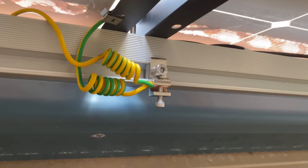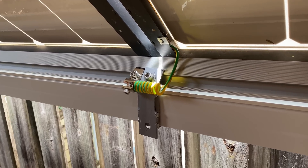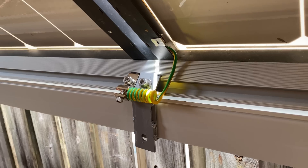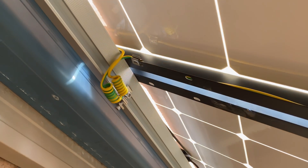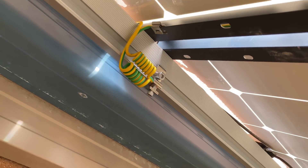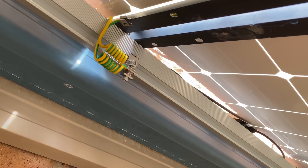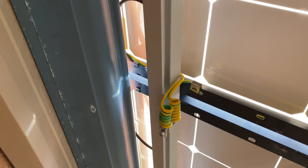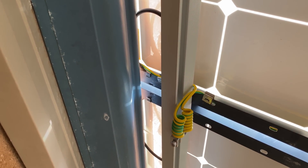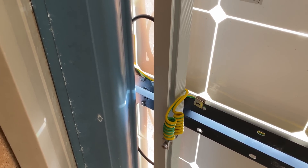Run that earth back into the roof. There's the earthing point on the lower rail — the 4mm cable clipped along the edge of the panel. We've got the two cables twisted together and terminated in the clamp on the top rail. This earth tail runs up into the roof and will tie into the cable that runs back down to the off-grid garage.